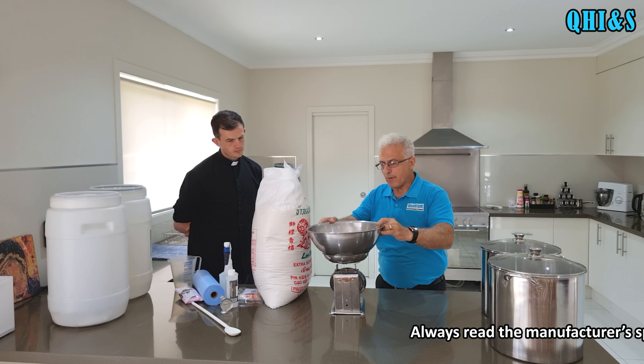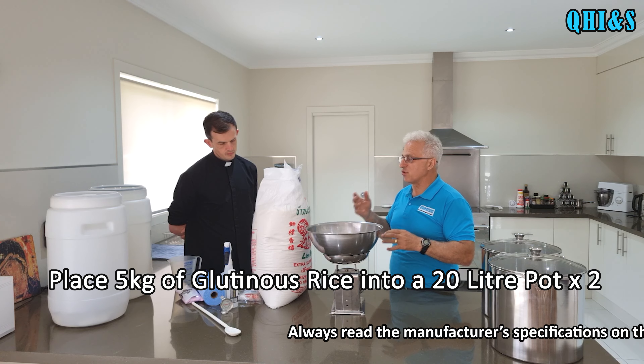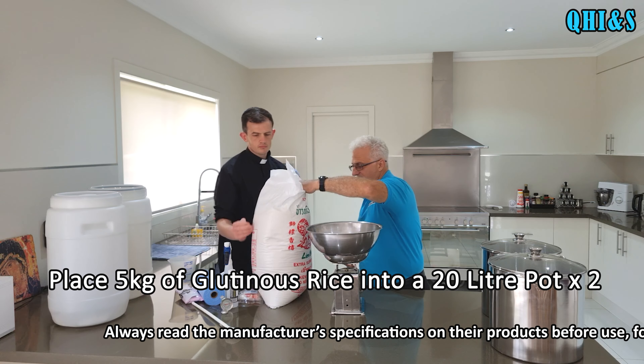So we've got the scale here. I've calibrated it for this bowl and I'm going to place in five kilos of this glutinous rice into the bowl. Father, if I can get you to give me a hand.